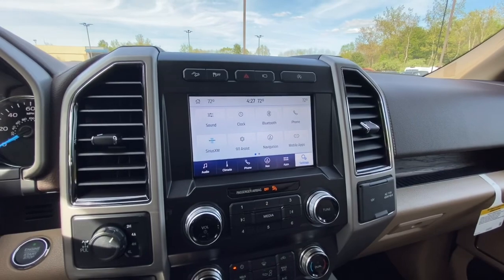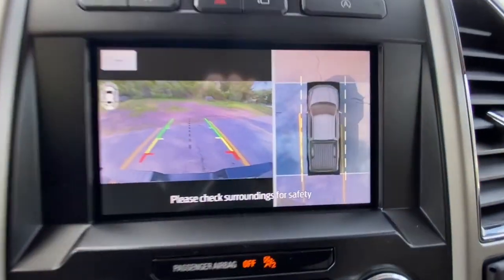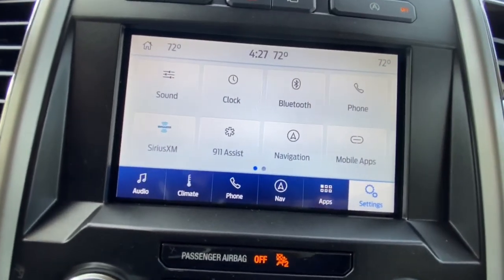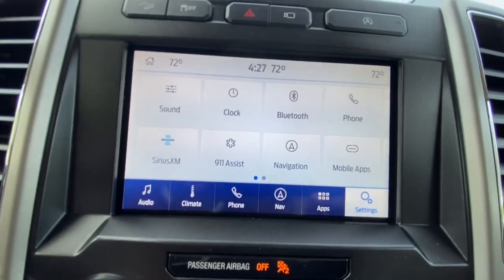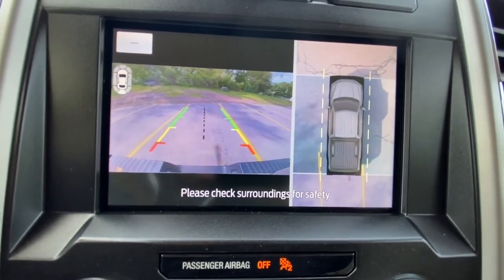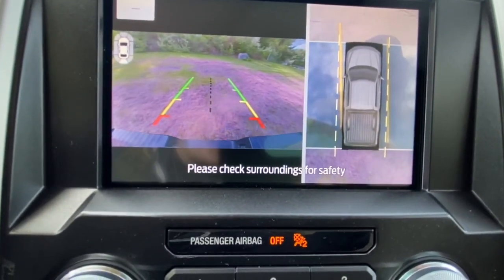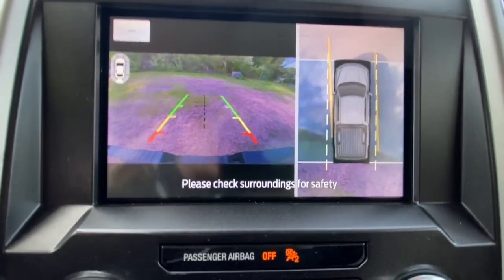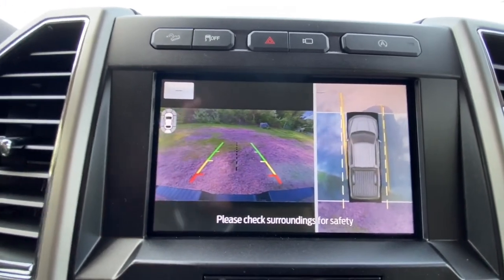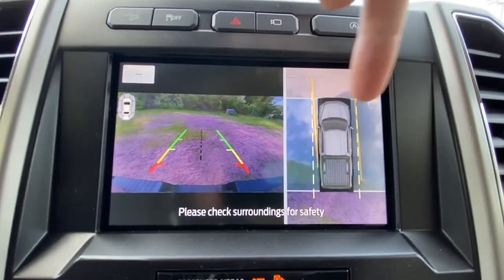I just wanted to show you guys real quick exactly what that 360 view camera does. Watch me put it in reverse — you see that? You see the 360 view of the outside of your truck, you see the parking lines. Now I'm putting it in reverse. Your 360 view camera will not allow you to hit any vehicles on the side — it won't allow you to hit anything for that matter. It will park absolutely perfect. If you get into an accident with a 360 view camera, you shouldn't be driving. And if there is a car or truck on the side, you guys would see that as well. Another awesome feature, guys.